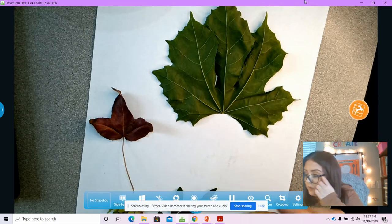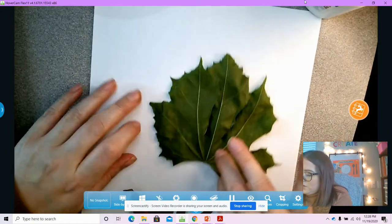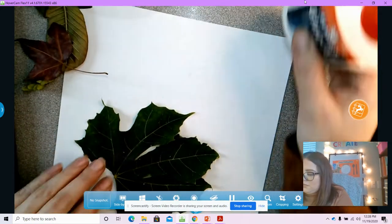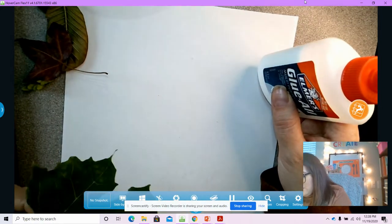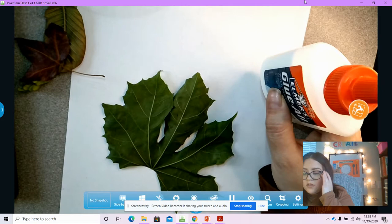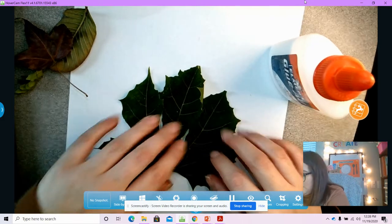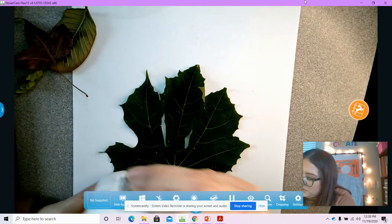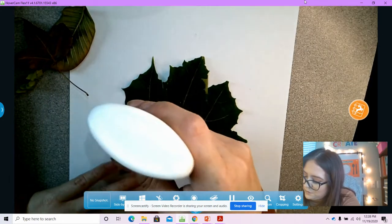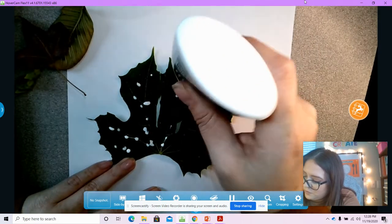Then you are going to use your leaves to draw some animals. I'm going to start maybe with one in the center. Just like we did with our lantern — I have to think about what side I'm going to use. I think I like the other side better. So I'm going to put some glue on my leaf. This is where you get to be so creative — let your imagination run wild.